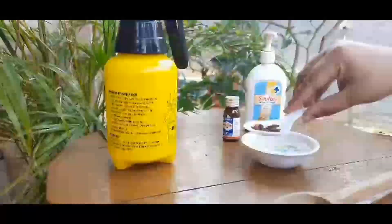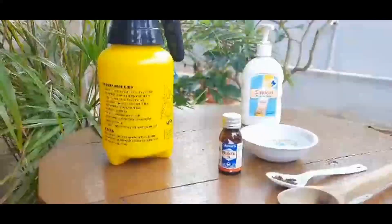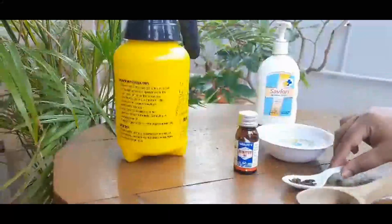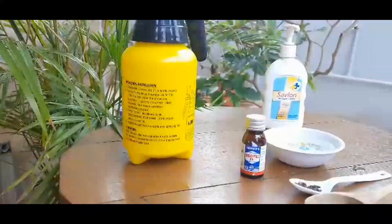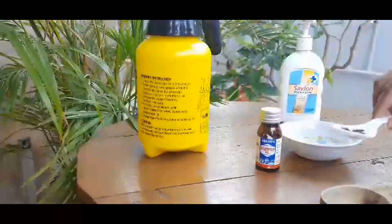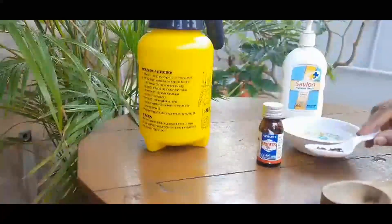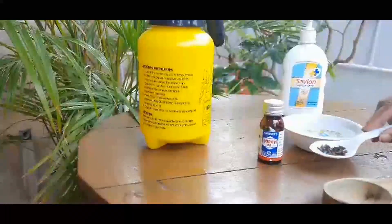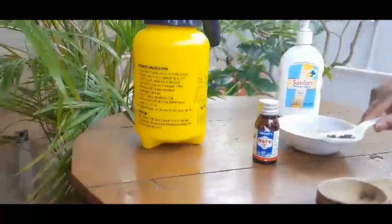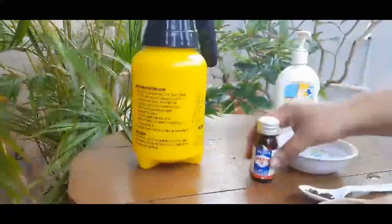Why do we use cloves? Cloves are the most effective pest control — a very powerful organic pesticide. It kills mites, pests, and also controls weeds. The main property is it has a great ability to break down the wax coatings of a pest and eventually the pest dies, due to its pungent smell which is extremely repulsive to all the pests.